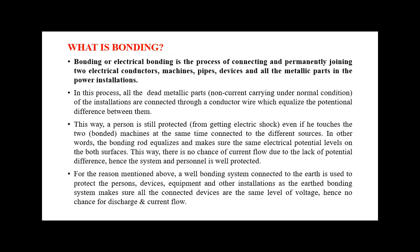Bonding is the process of connecting and permanently joining two electrical conductors, machines, pipes, devices, and all metallic parts in power installations. Depending on the electrical or electronic appliances used in your industry, we must go for bonding — whether for machines, pipes, or devices. In this process, all dead metallic parts (non-current carrying under normal conditions) are connected to a conductor which equalizes the potential difference between them.